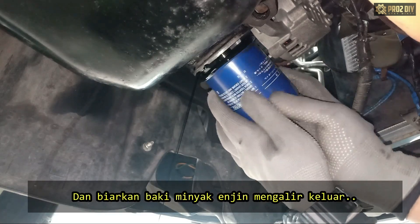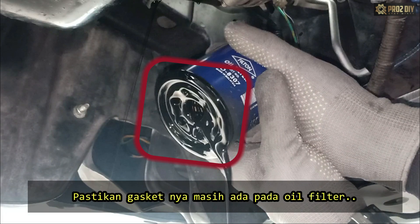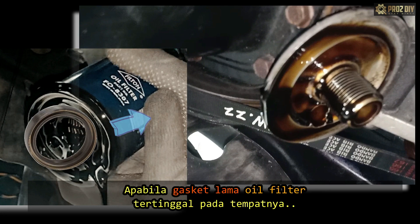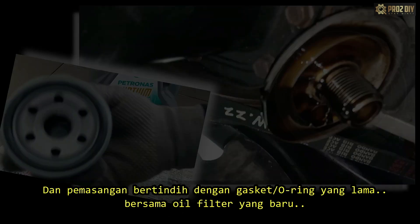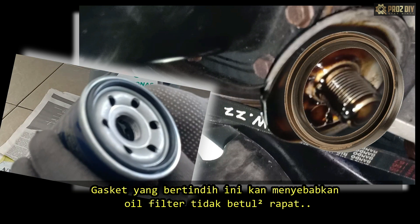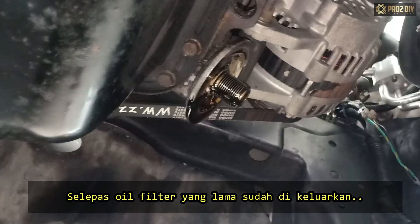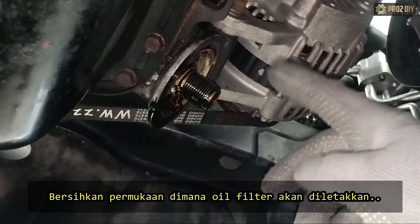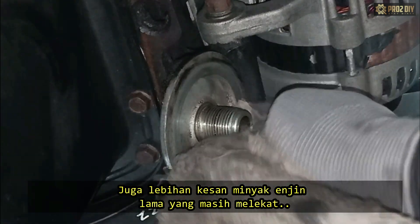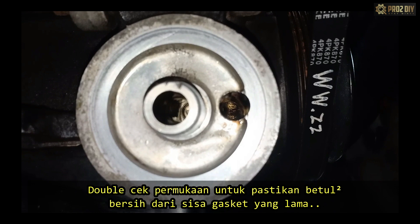Unscrew the rest by hand and make sure the oil catch pan is right below it. Remove the oil filter and let the remaining engine oil drain out. After removing the old filter, check that its gasket is still mounted on the filter. The most common problem immediately following an oil change is that the old filter gasket sticks to the engine, and the new oil filter and gasket are installed on top of the old one. This double gasket will prevent the new oil filter from sealing properly, which might cause an oil leak. After removing the old filter, clean the surface where the oil filter will sit. Use a clean cloth to wipe away any dirt and grime. Check the surface to make sure it's clean from old gasket residue.